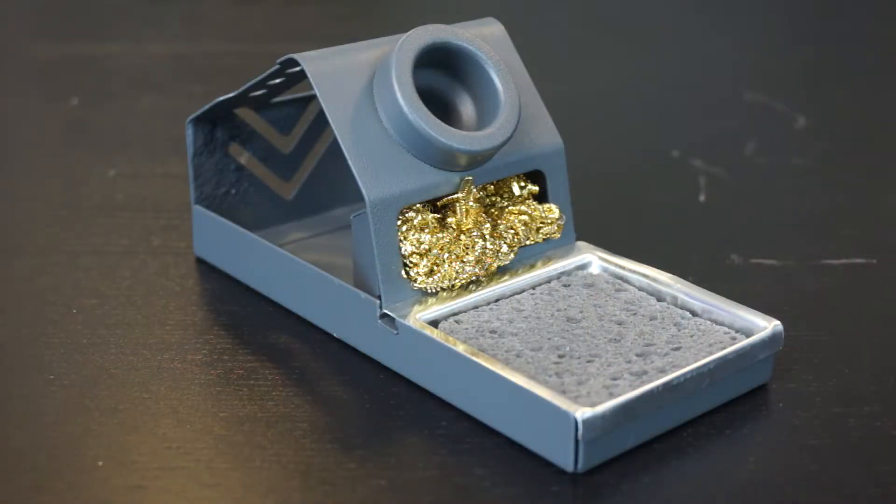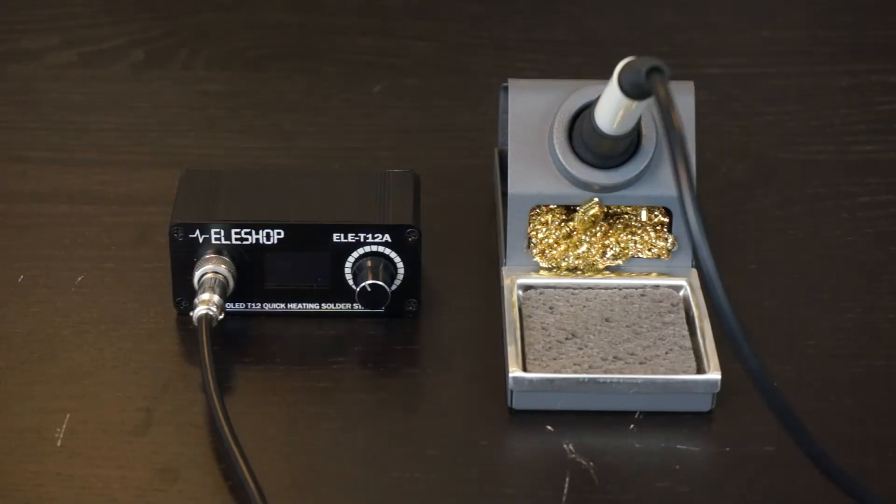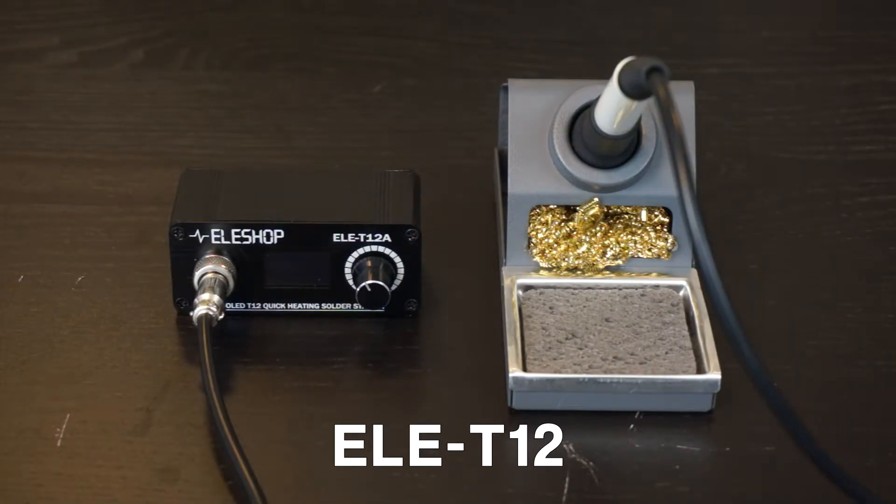Welcome to a new video from AelaShop. Today I'm going to talk about the Aela T12. The Aela T12 is an active soldering station which standardly uses active T12 tips for the soldering iron.